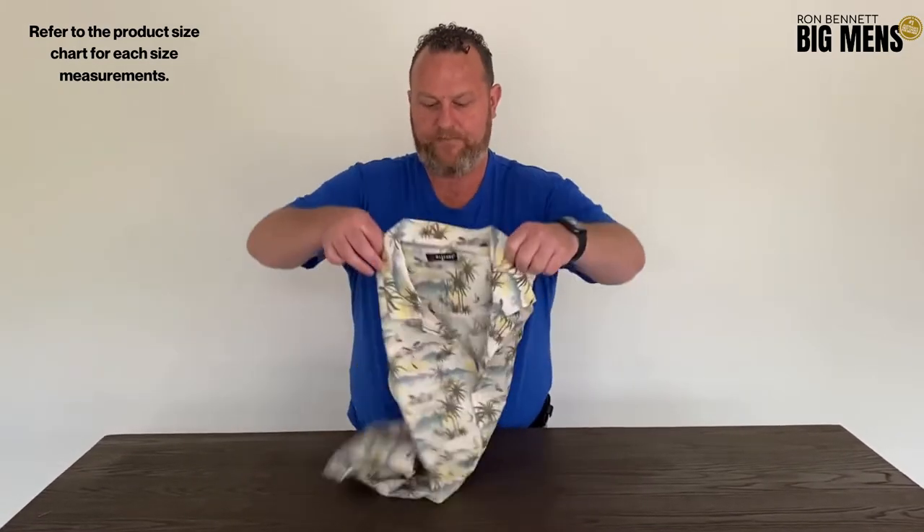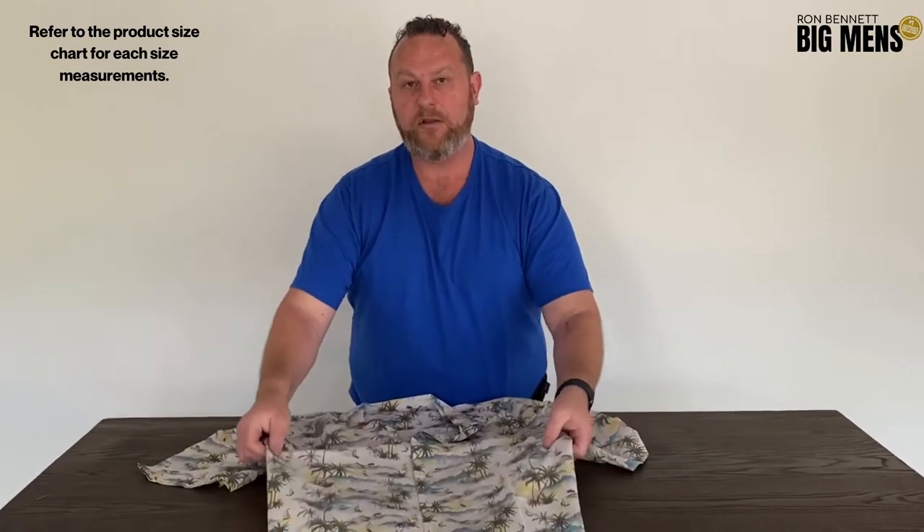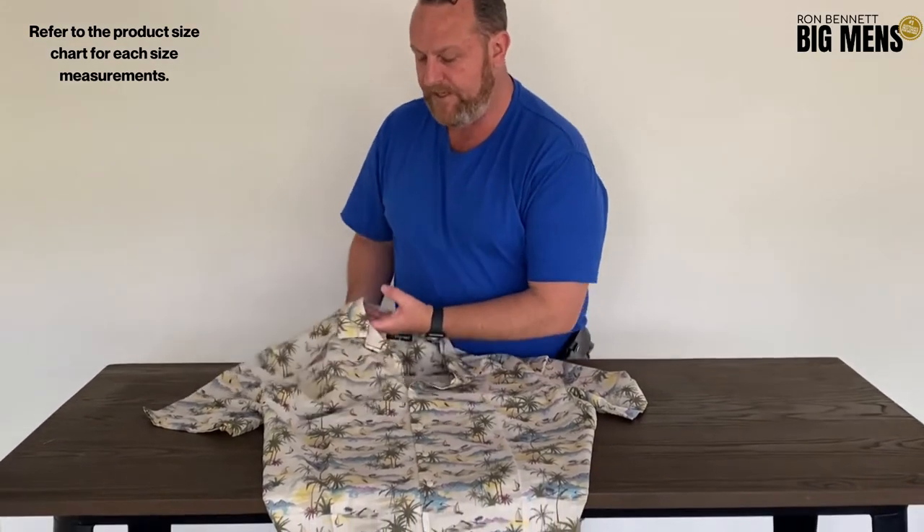G'day guys, it's Matt from Ron Ben and Big Mim, and I'm going to talk today about the Max Italia 100% cotton voiled Hawaiian shirt. Here it is — a really nice piece. It's got a really soft, lightweight voile that's going to breathe really well, so super comfortable in summer.